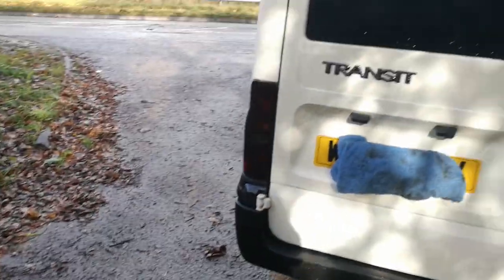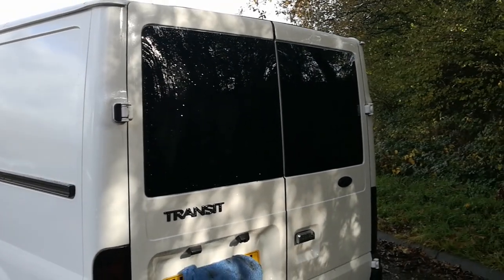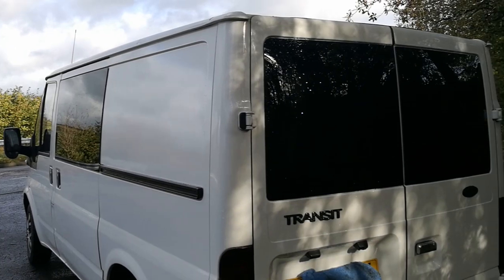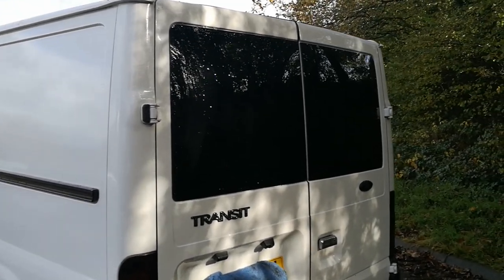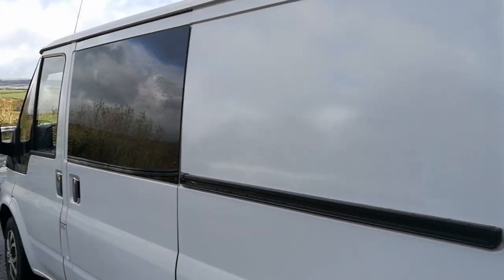Some of the big money was spent here. I wasn't brave enough to put the windows in myself, so I paid a company close to me about 500 quid to put in the two barn door windows — black windows — and the side one as well.